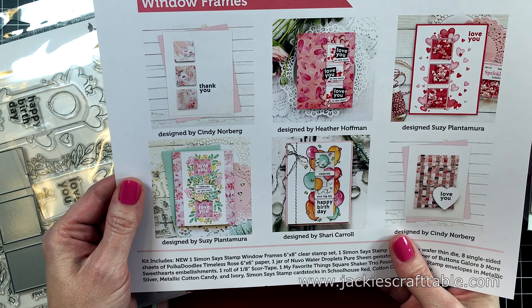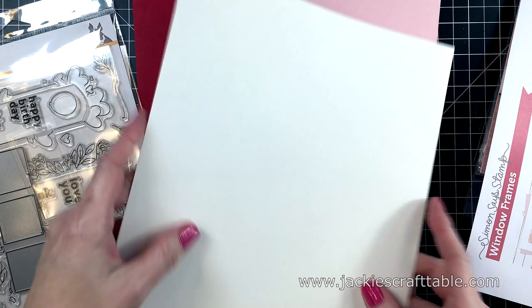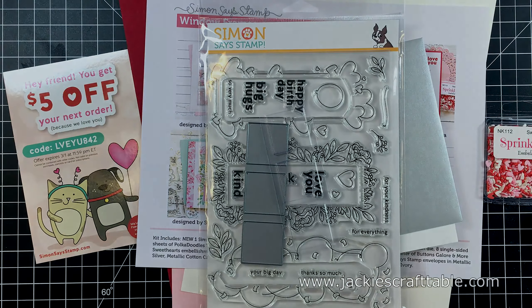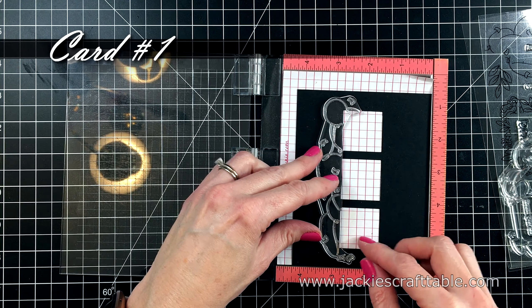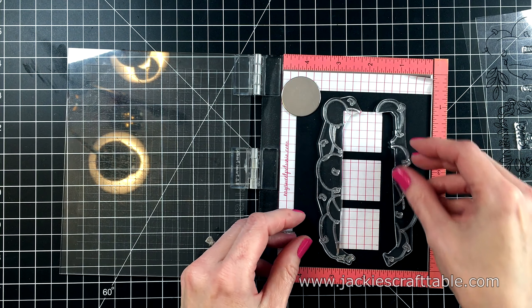You get some eighth inch score tape and I already have a pack of this. I use it a lot in my crafting. Here's mine. You can see that I used it a lot. It's great strong tape. This is a window die and it comes with a shaker pouch. The pattern paper is called Timeless Rose and it's from Polka Doodles. You get three beautiful envelopes. And then here is the example page. They always provide you with a lot of fun inspiration.